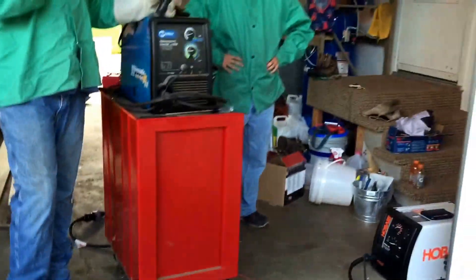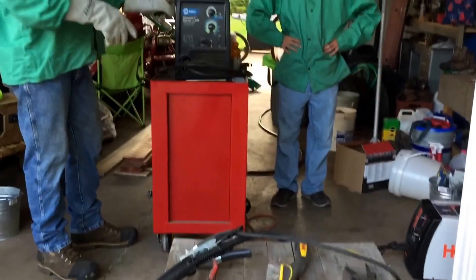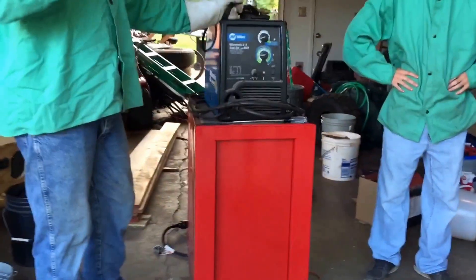What we're going to be doing is a 240 volt Miller versus a 110 volt Hobart, and then we're going to be doing the 110 volt Miller versus the 110 volt Hobart — a side-by-side test, seeing how they do versus each other and what they do.